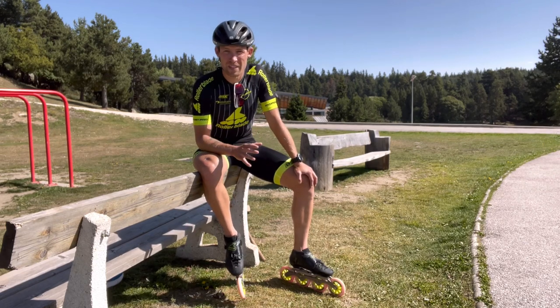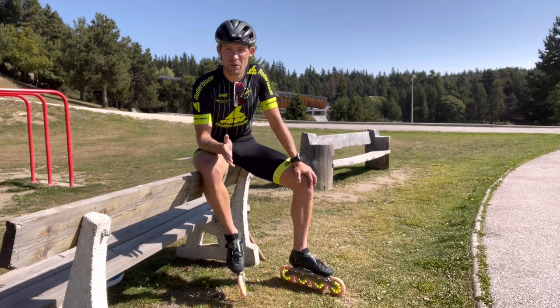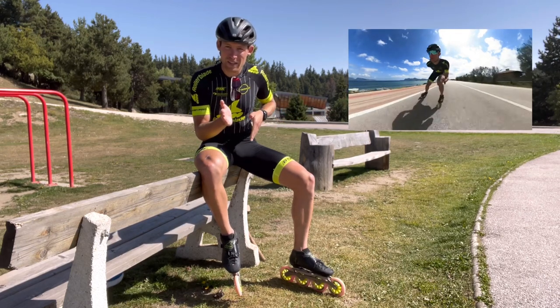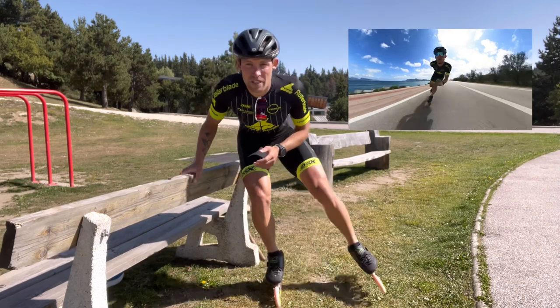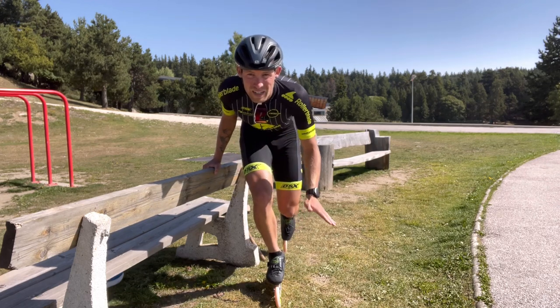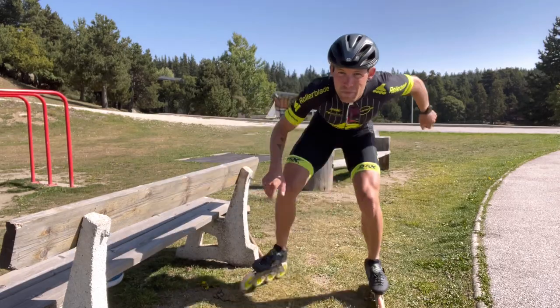Just to clarify what the double push technique actually is, if you haven't watched my previous videos: the double push is unlike classic skating where you push straight to the side. With the double push, you push to the side, recover the leg behind the other leg, and then push underneath yourself. So instead of just pushing straight to the side, you push to the side, carry through with the recovery, and then this leg creates the double push underneath yourself before you flip over and push to the side.